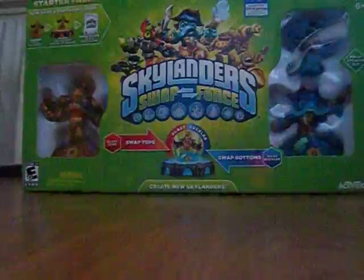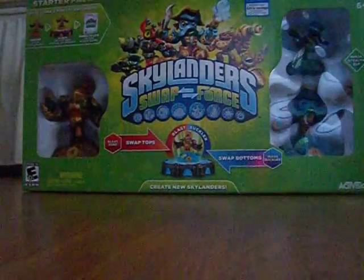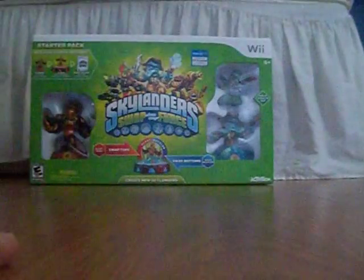Now I have to get to unboxing the Star Pack the way I did it before on my first Skylanders SWAP Force unboxing video. It will work. But yeah, this is SWAP Force, guys — something really neat.